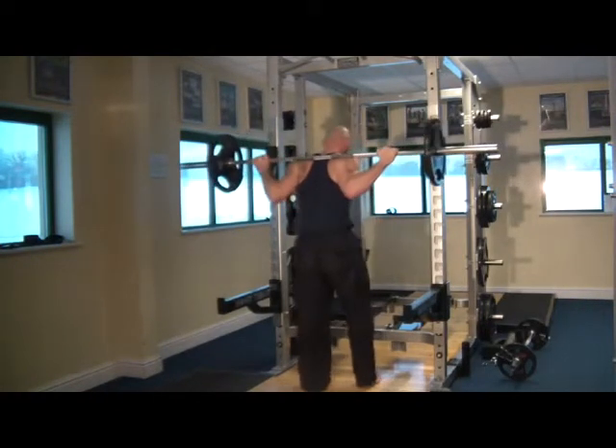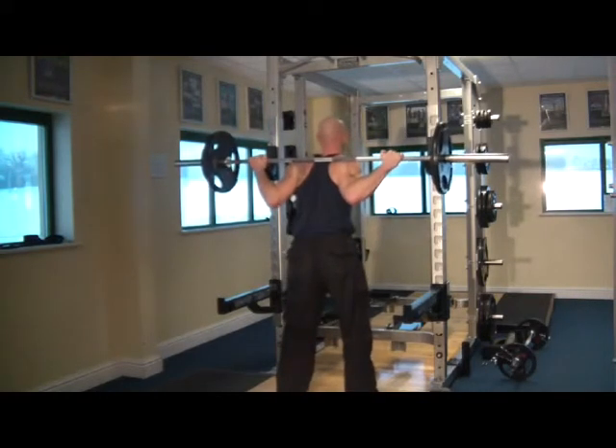By pinching your shoulder blades together, you'll bunch the muscles up on the upper back, which will give the bar a place to rest.